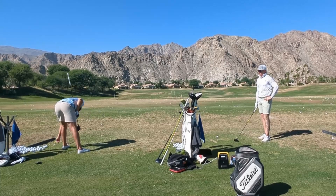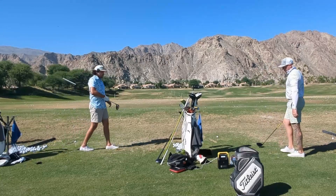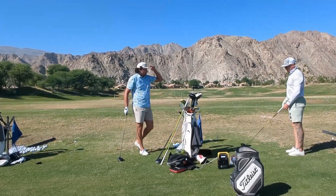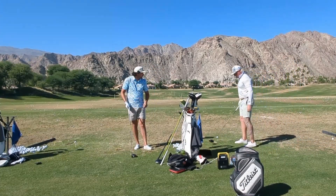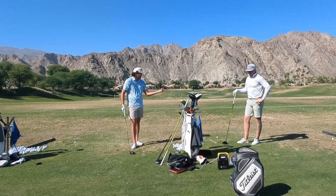If you get faster on the PRGR you're definitely getting faster — it's very consistent. So the 209.2 is what I'm excited about. I haven't been 210 with a play driver since 2017. And we started filming too late because you just went 211!